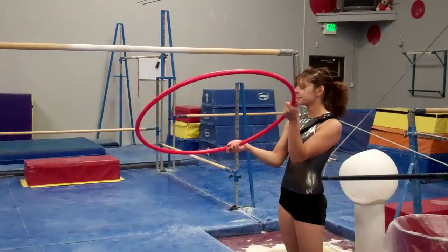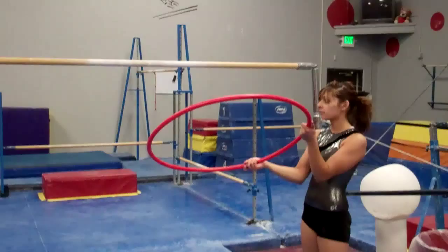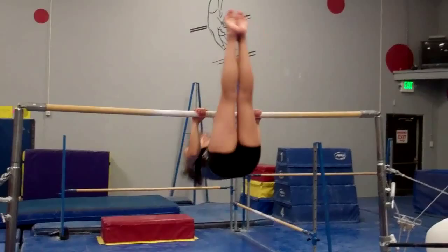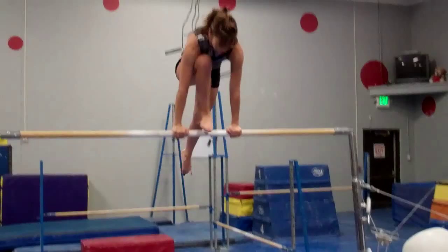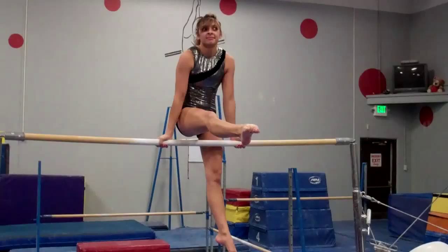For compulsory four bars, we're working on the mill circle. Allison holds a hoop out in front of her — when doing the mill circle, the girl will visualize stepping out and into this hoop. It sometimes helps to put the hoop on the floor for a visual. Allison gets on the bar and makes sure she presses up off the bar, nice and straight-legged, and is aggressive in her press forward to create the mill circle — pressing forward, stepping into the hoop, and around, then pressing up to finish.